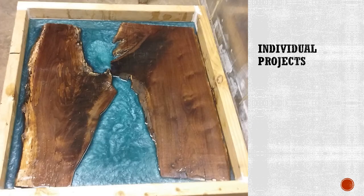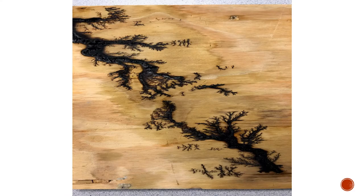This is a great example of an individual student project. This student made a coffee table using resin epoxy. Last year Carpentry teamed up with the electrical wiring class and built a Lichtenberg machine which electrocutes wood to make these patterns. This machine can also be used for individual student projects.